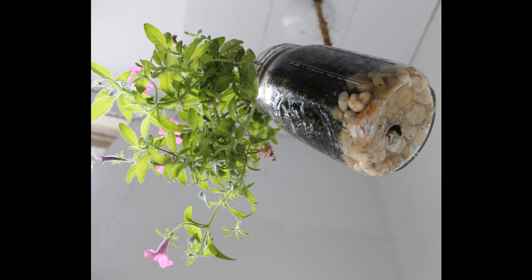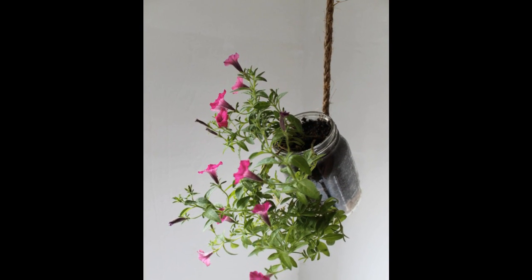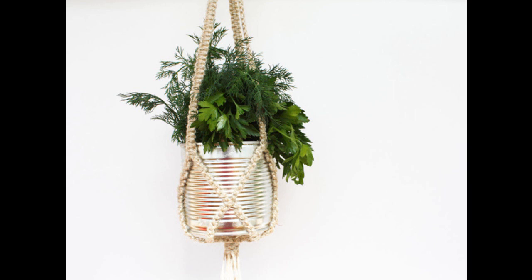Tip 12: Mason jars make pretty planters in general. This one has drainage in the bottom for plant comfort. The planter hangs three feet from ceiling to the bottom of the mason jar. The cord mason jar is seven inches long and three and a half inches wide.